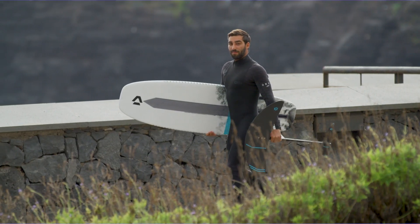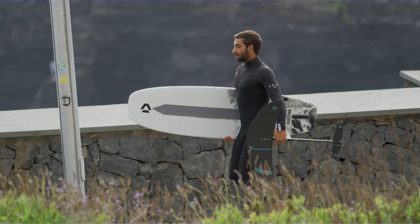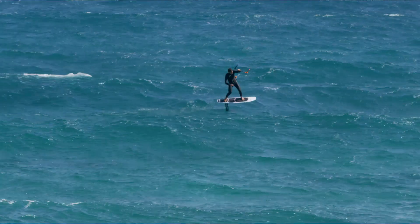Introducing the Spirit Surf Foil from Duotone Kiteboarding. If you're looking to get into the waves to cruise and carve it up, you'll love the feel of the Spirit Surf.